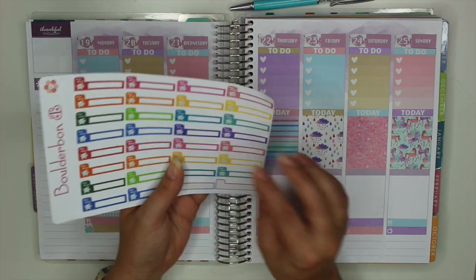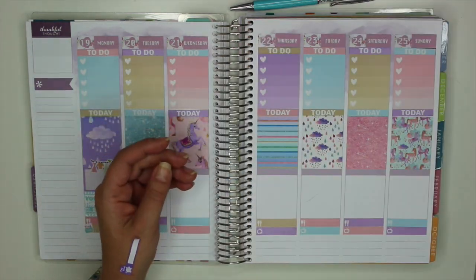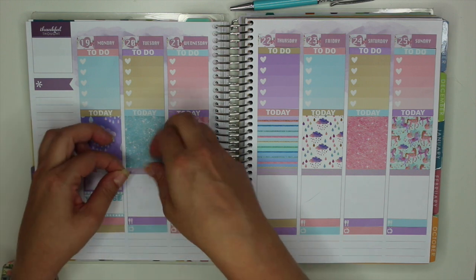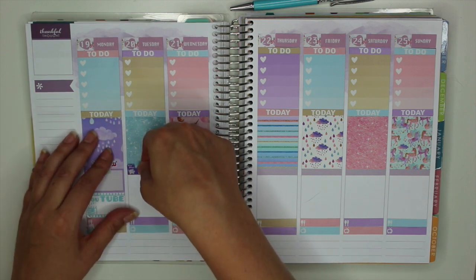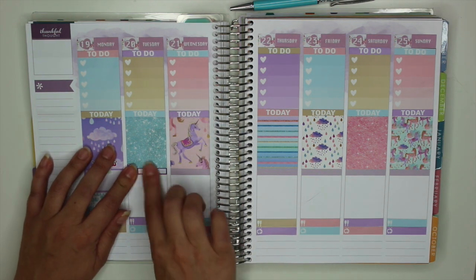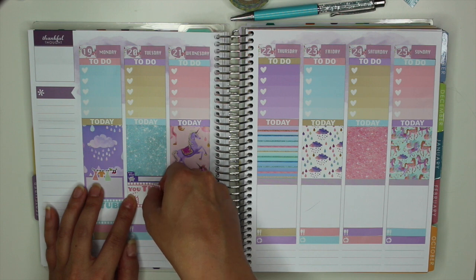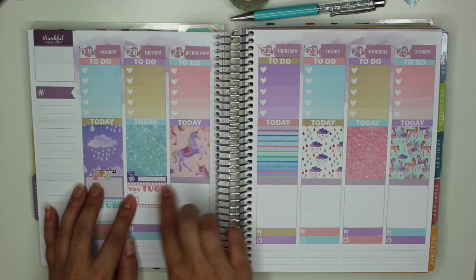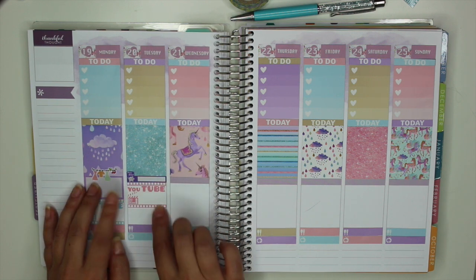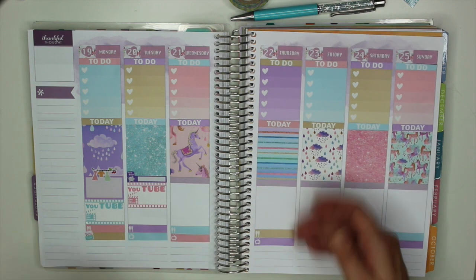Tuesday is payday, so I'm just going to grab one of my little payday stickers and put that right on top of the header so I know for sure that I'm getting paid. I also put down another one of my YouTube stickers for my plan-with-me video — I absolutely love them with the little clapboard that you can check off for film, edit, and upload.